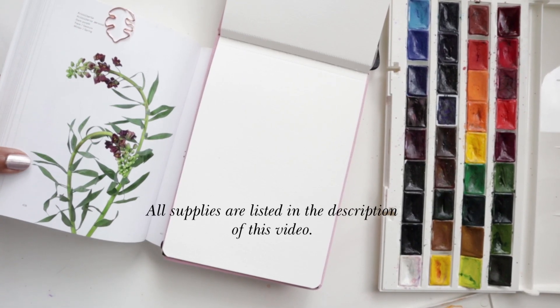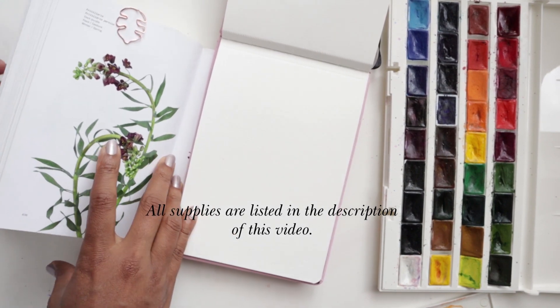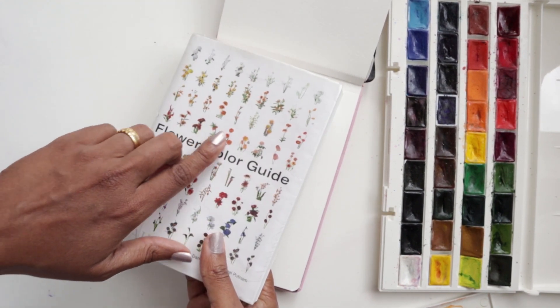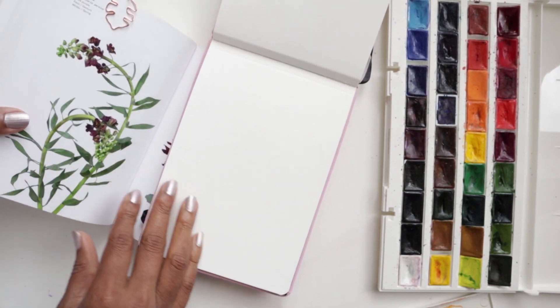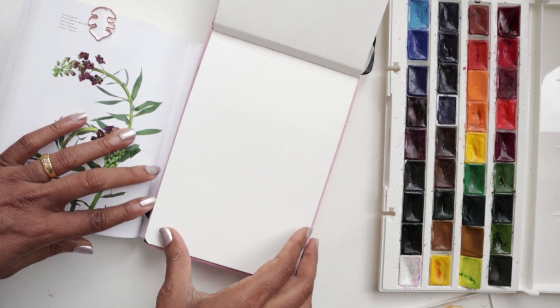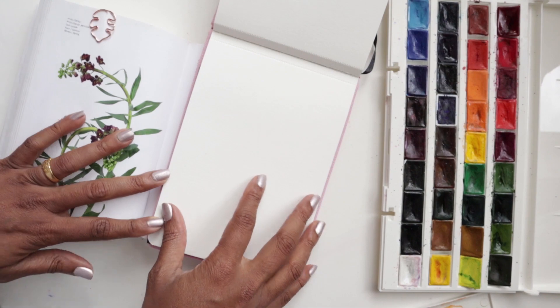Hey guys, welcome to another video tutorial. Today's video is part four of our flower color guide series, based off a book we're using as a reference to create a bunch of flowers every week, so that at the end of the series we can paint them all together and create a pretty bouquet.